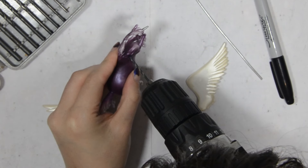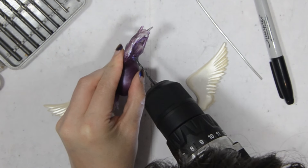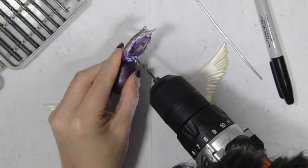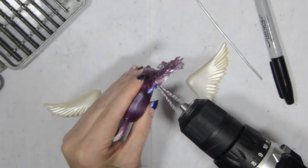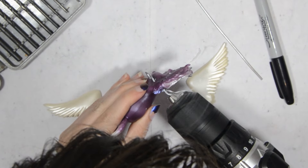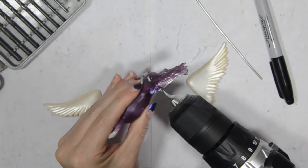I drill through the tops of the shoulders. I want the wire to be able to go straight through for more strength. I did end up making these holes a little bit too far up, but I just drilled another one in later and filled this with epoxy.